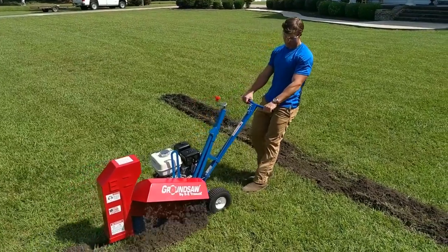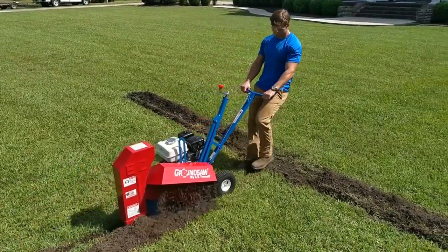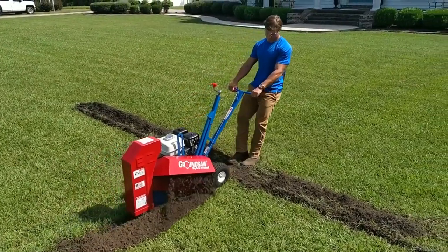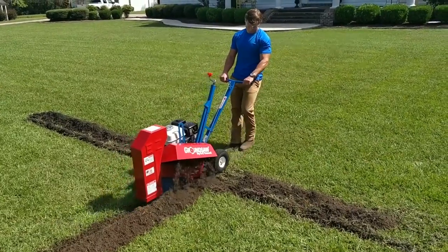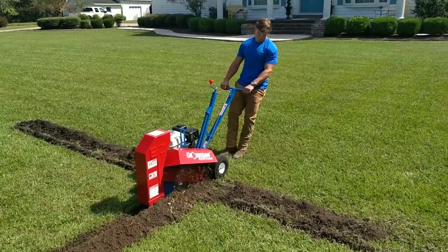It's the perfect choice to install water lines, irrigation, gas lines, drainage, root pruning, and silt fences. The ground saw will cut a neat and clean two and a half inch wide trench up to 13 inches deep.